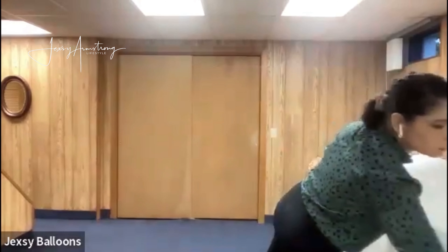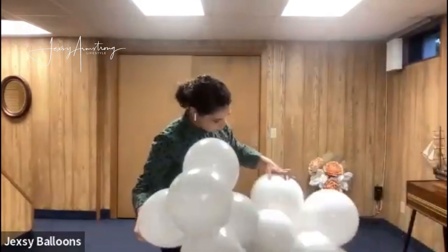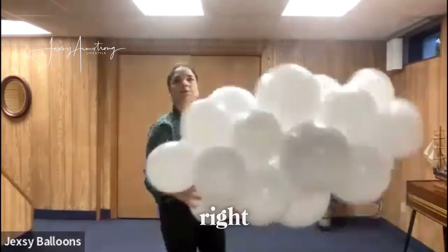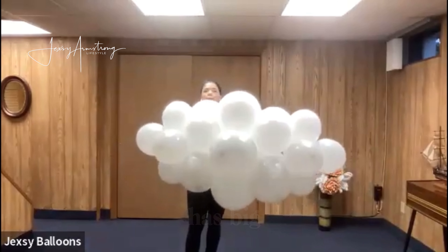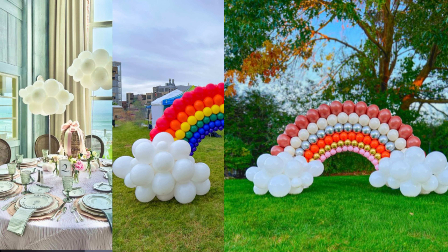The last one is going to be at the end here. This is my second cloud — you can see it has big balloons in the middle and smaller ones on the sides.